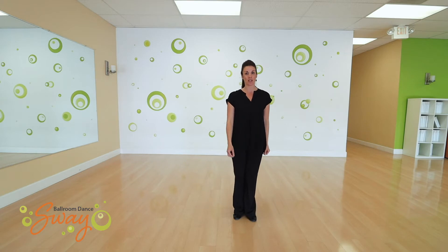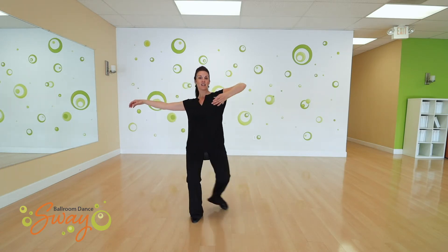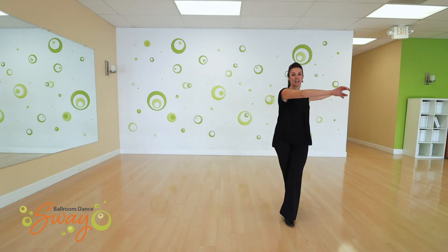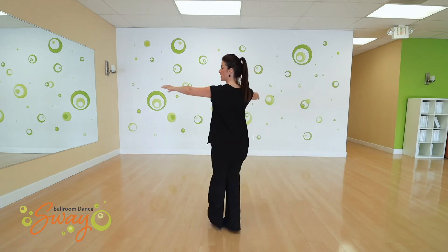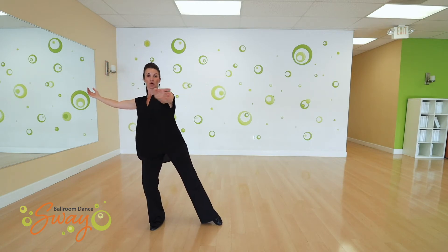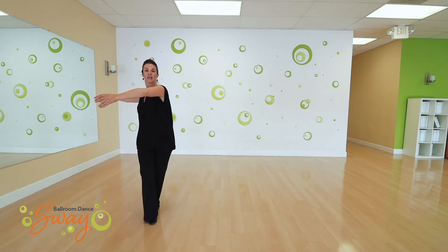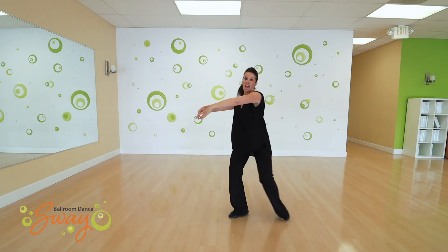The sequence we're going to work with is: side balance, side balance, we're going to turn, and then open up the arms. So again: side balance, side balance, turn and open up.